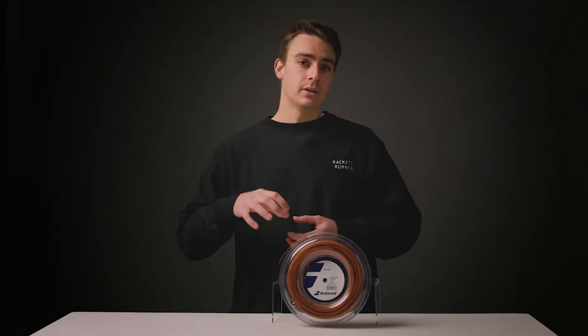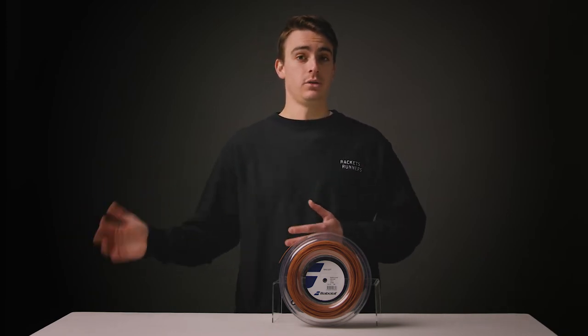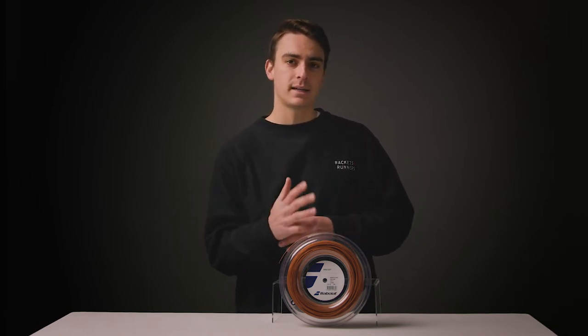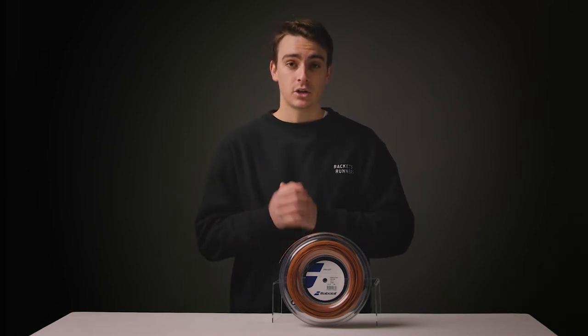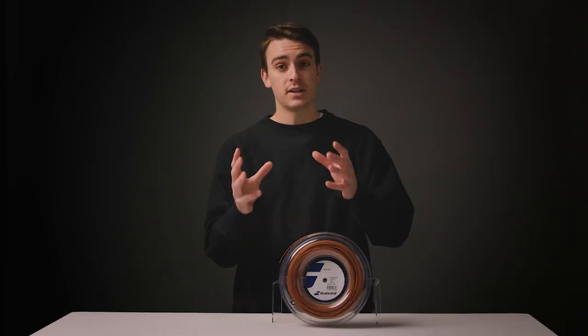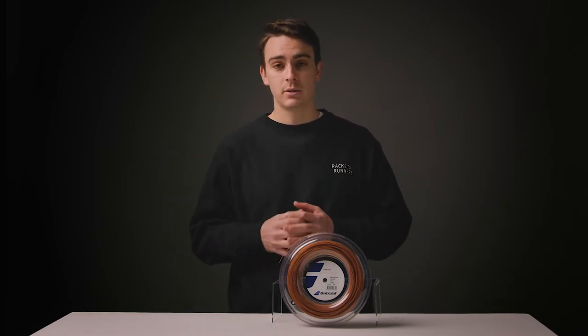Who is this string for? I don't think those players who have played with traditional polyesters will necessarily love the feel of RPM Soft, but I think those who have played with multis, Synguts, and even hybrids who want to foray into the world of polys will transition seamlessly with this string. It has all the positive qualities of softer strings — fairly comfortable, quite powerful, great feel and touch — but also that more controlled, spin-friendly, and somewhat deader feel of a polyester. In my personal experience, this string was fantastic. I am a polyester user, but I could really appreciate the softness and comfort of this string that still maintained some of those top-end qualities of a polyester. It's available now — come string up your racket with it and give it a shot.